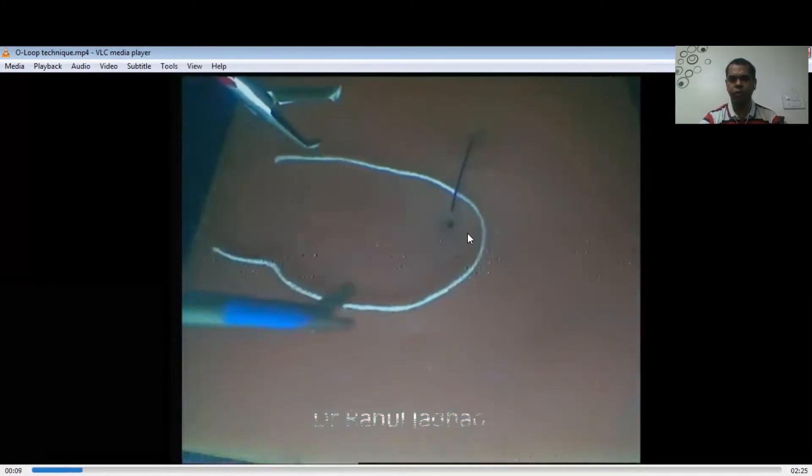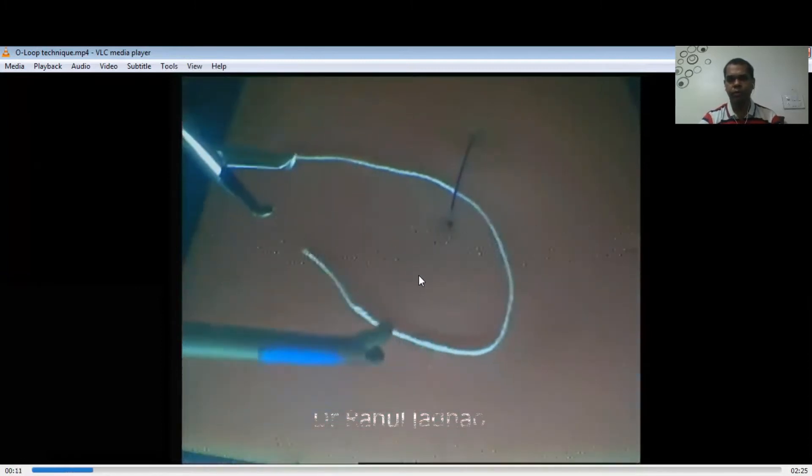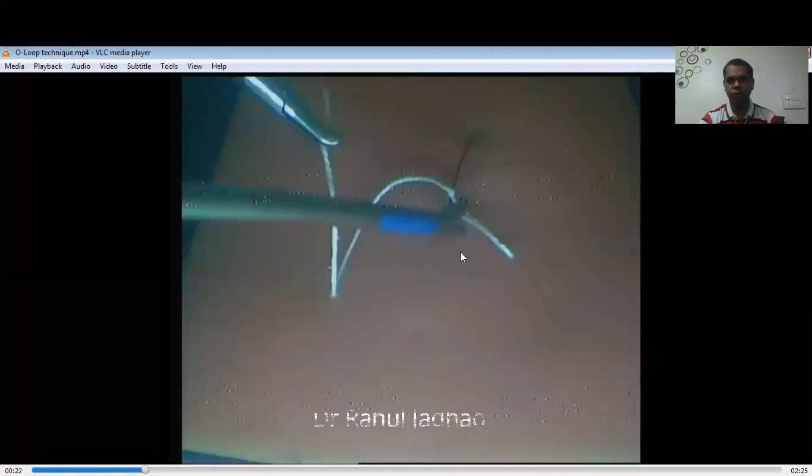This is a laparoscopic suturing pad made up of silicon, and this is a polyester thread. The needle holders used are: the right needle holder is a needle holder with curl to the left, and the left hand has a needle holder with tooth.